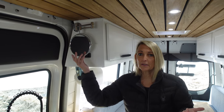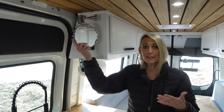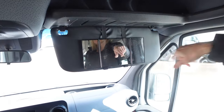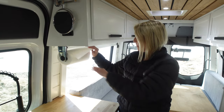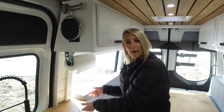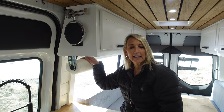Mirrors are very important in a van. I have my own mirror at home and had to have one here. This one is Jeff's shaving mirror — he stands here, and I sit up front at my seat to do my makeup. That's my mirror. Paper towel holder — super important; we use it a lot. It's spring-loaded so the paper towels do not fall off. It's a necessity in the kitchen.